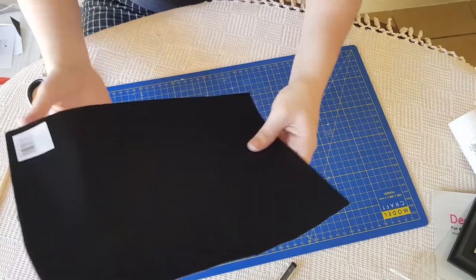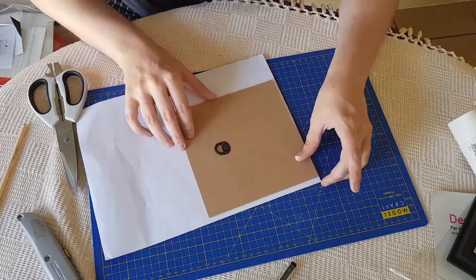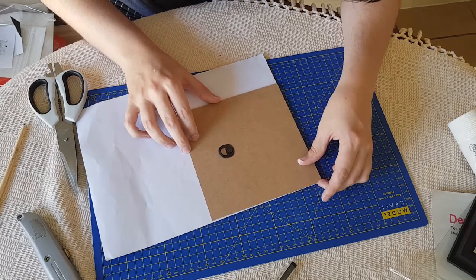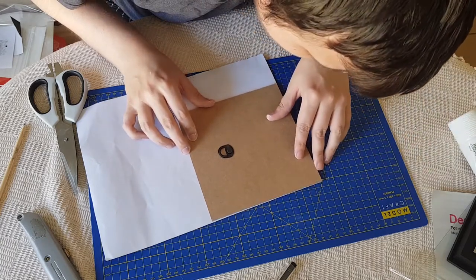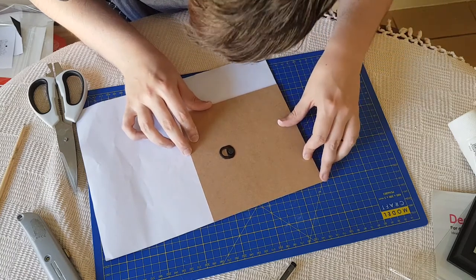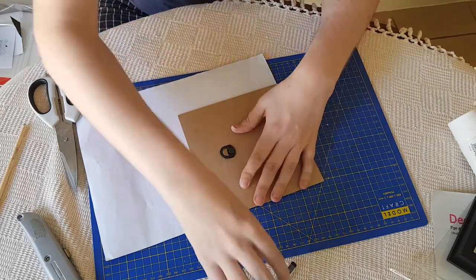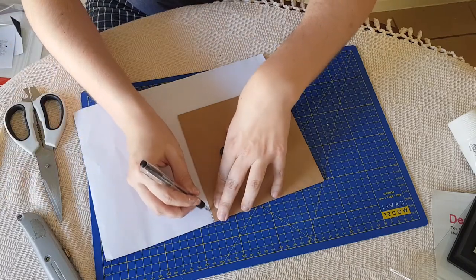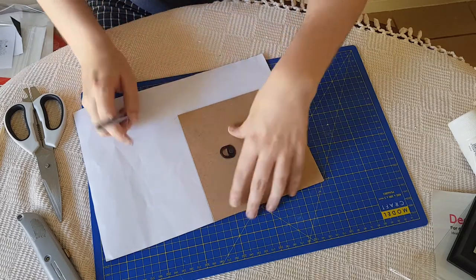I'm going to draw on the felt on the back using the corners of the frame as a guide. I think smaller is probably better than bigger here, because otherwise you won't be able to get it in properly. I'm going to draw it a little bit smaller than the frame — smaller is better because otherwise you might have difficulty getting it back in the box.